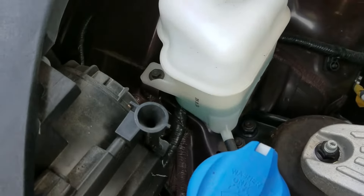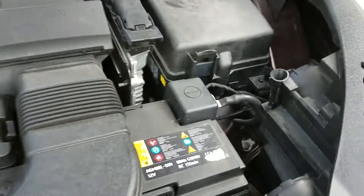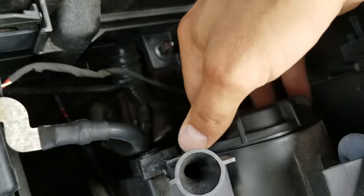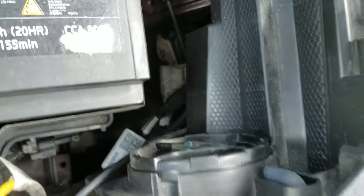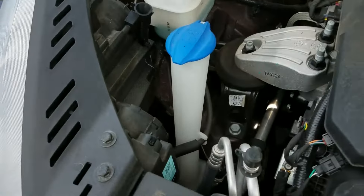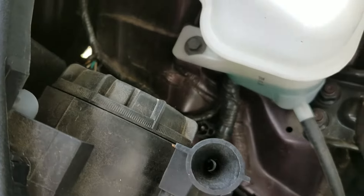So we're changing the low beam on this Kia Sorento. Here is the driver side low beam — just twist this off and it's inside, and there is the high beam, same way. You don't have to take anything out to get to this. This is the high beam on the passenger side and low beam on the passenger side.